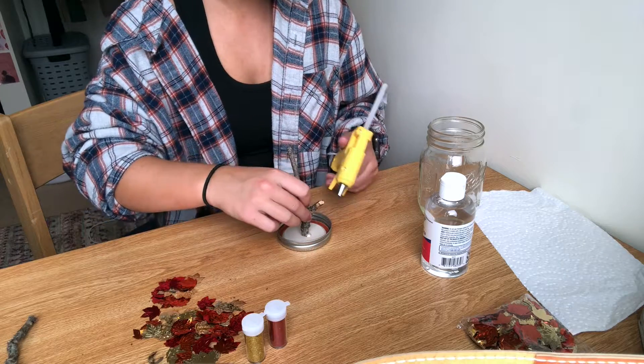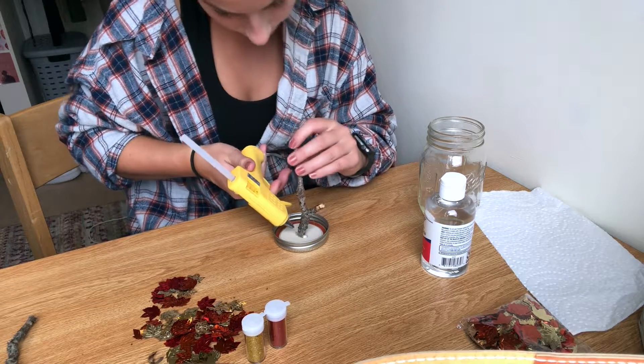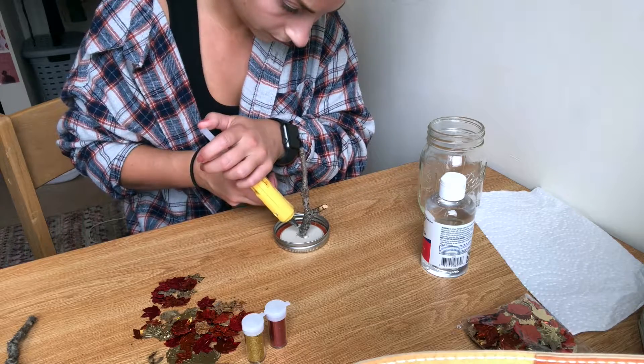I'm putting hot glue in the center of the lid and then placing the twig on that and just gluing around it a little bit to make sure it's secured.